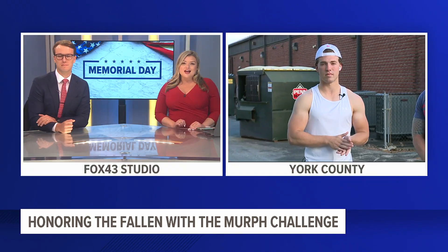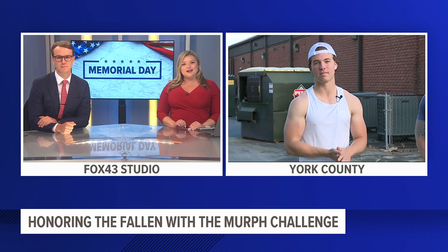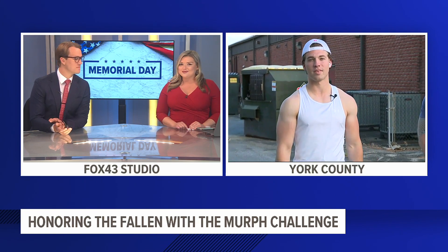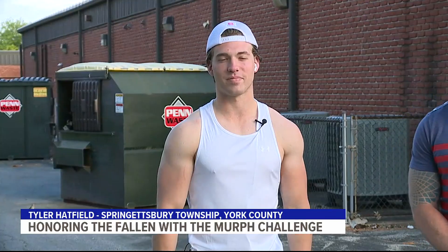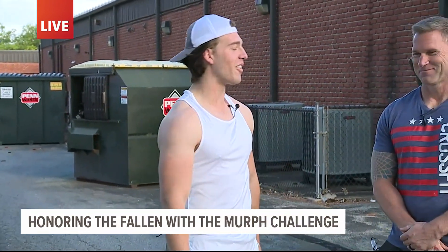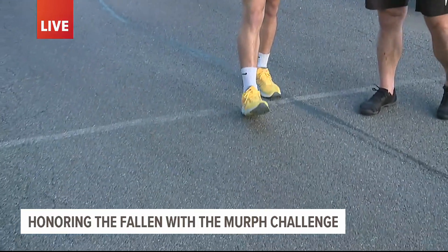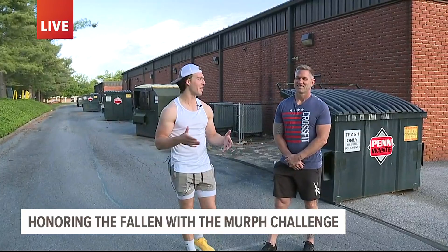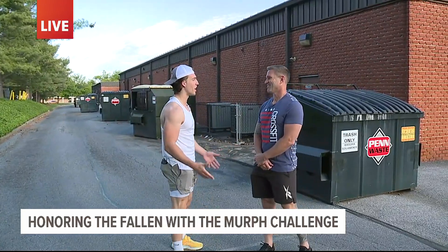Fox 43's Tyler Hatfield is live in Springesbury Township, York County, to tell us more about this challenge that he is taking on himself this morning. Good morning, Tyler. We're right at the starting line for the Murph Challenge here at CrossFit CDI in York County, and I'm actually going to do the Murph Challenge.